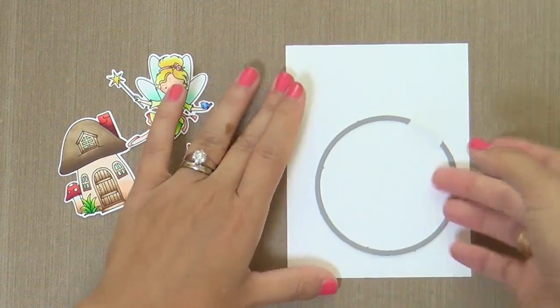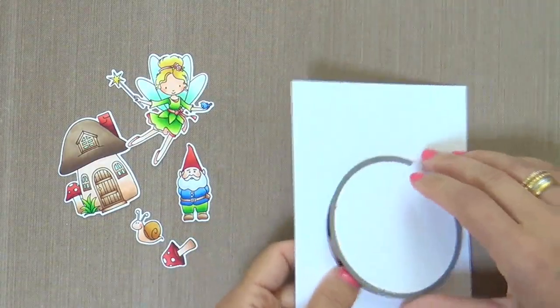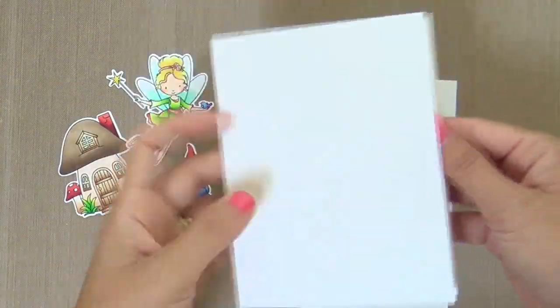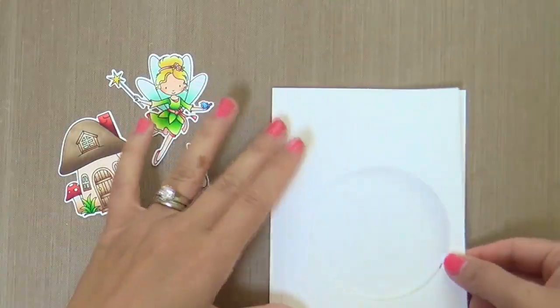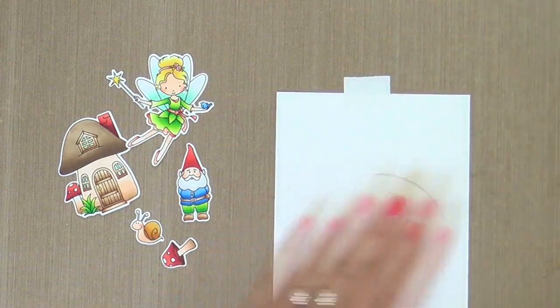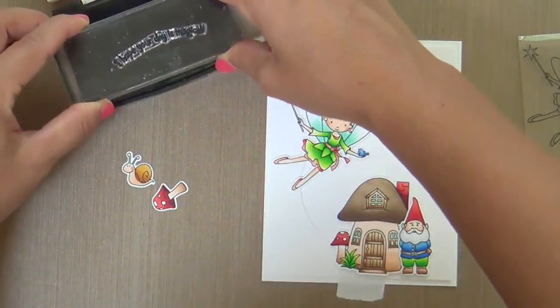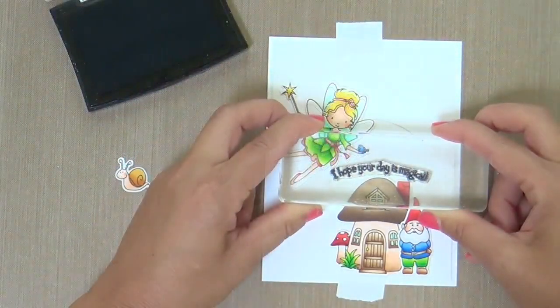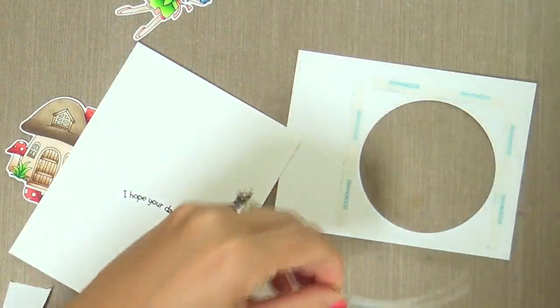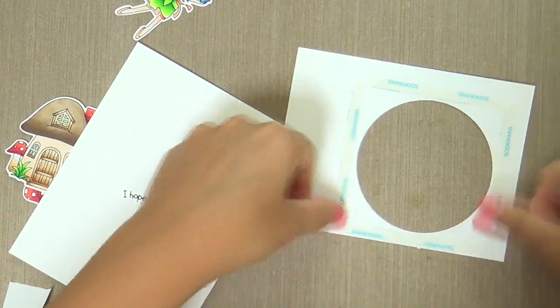Moving on to the assembly, I'm taking one of the nested circle dies and cutting out a window. This is going to be a shaker because I thought of Laura — if you know anything about Laura, she makes a lot of shakers. I love her shakers, so maybe I'll do a shaker in honor of Laura. In my window, I'm stamping a sentiment: 'I hope your day is magical.' That's part of the Secret Garden set as well.